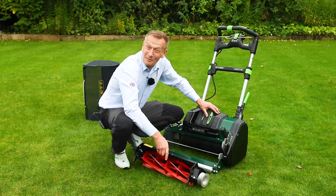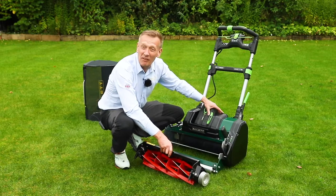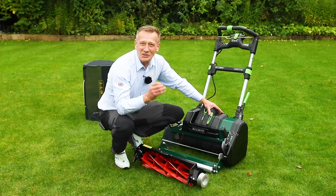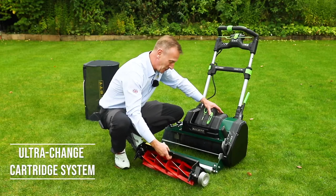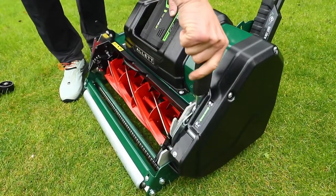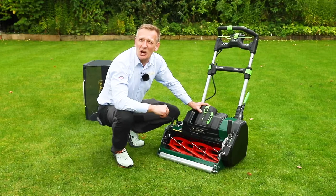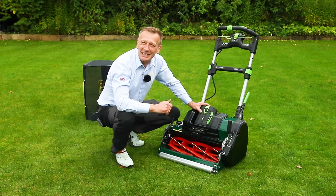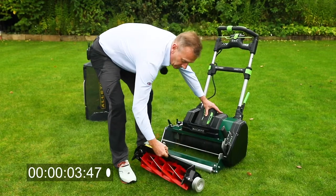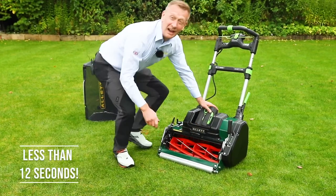Another critical feature for the lawn enthusiast who wants to switch between cartridges quickly is the new ultra change system — we needed something that sounded quicker than our existing quick change system. The cartridges simply drop into the machine and lock in without any tools. To demonstrate, here's a time trial: taking the cylinder completely out and putting it back in again — and we're ready to mow.